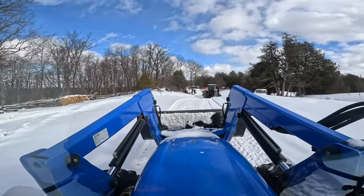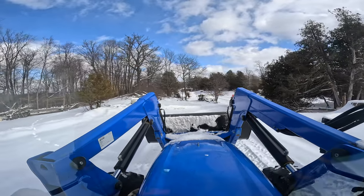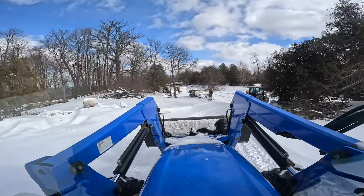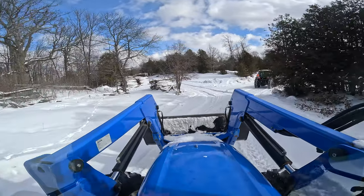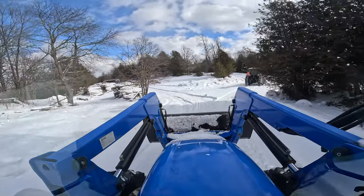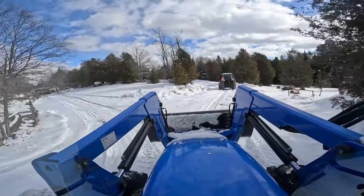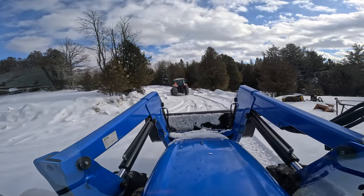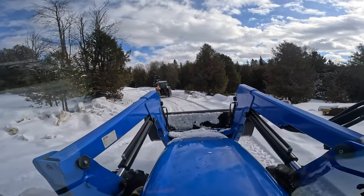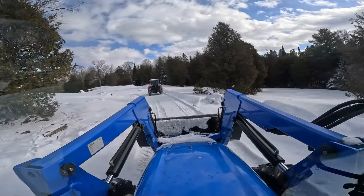There's the wood processor to the left — that's what cuts up the firewood. Surprisingly enough, there are still people buying firewood to burn this year. The logs back here are basically without their bark so they are pretty dry, but you won't get a log really drying up properly until it's split.